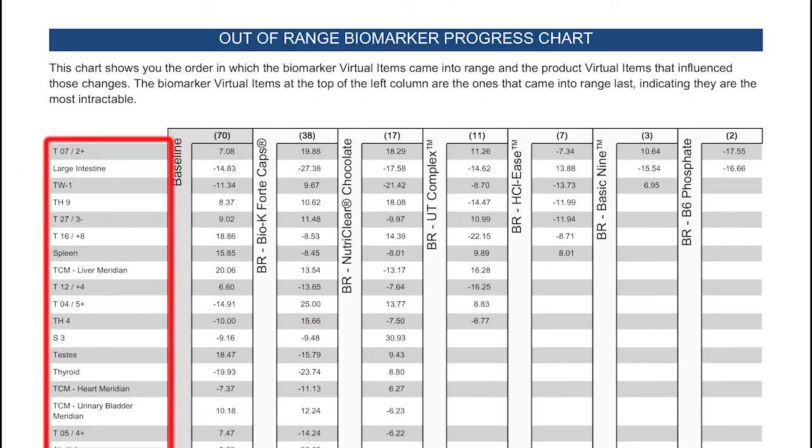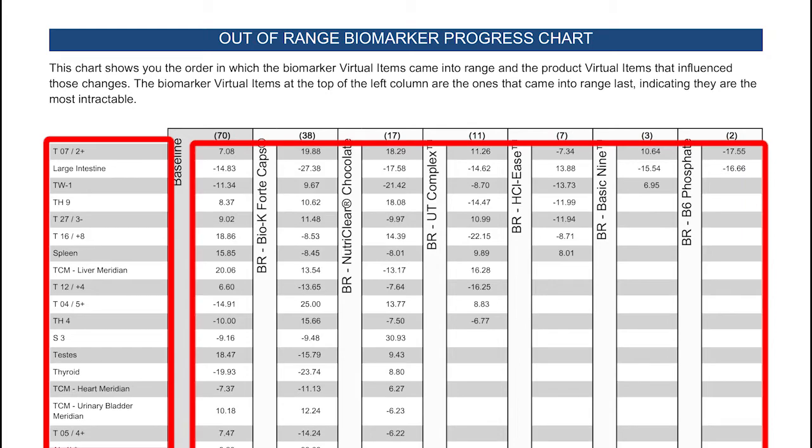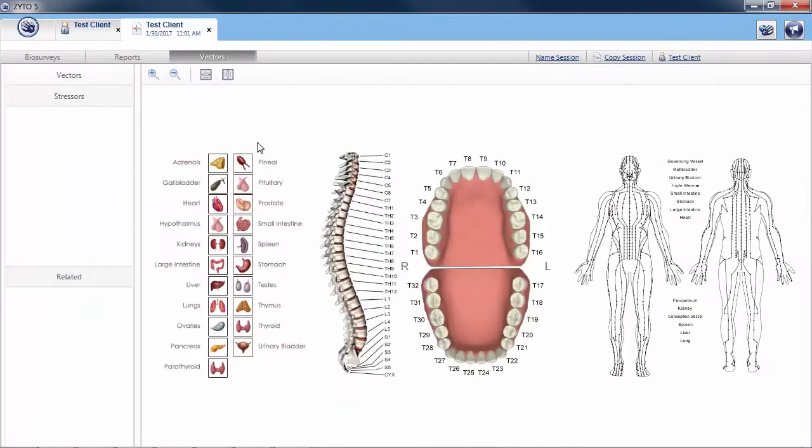All biomarkers are identified by name and DR values are displayed. Combined with the Vectors tab, this additional biomarker information helps you identify patterns, relationships, and trends in the data, so you can see where you may need to focus your attention with each client.